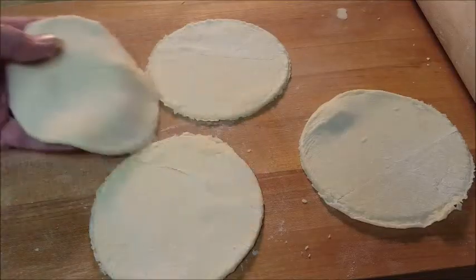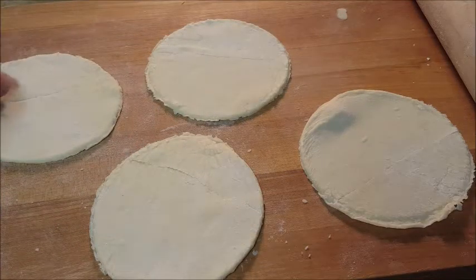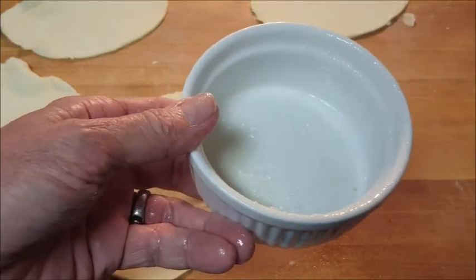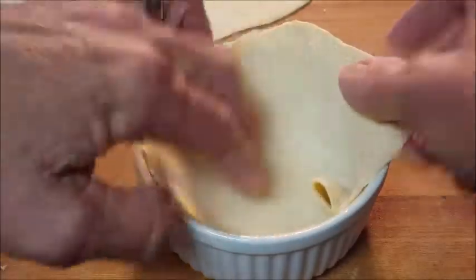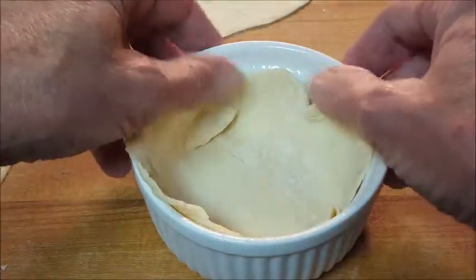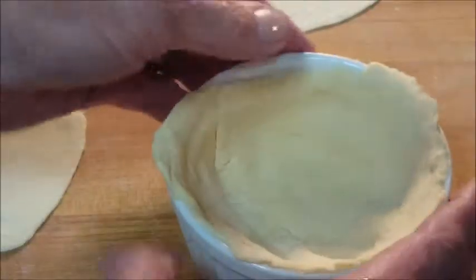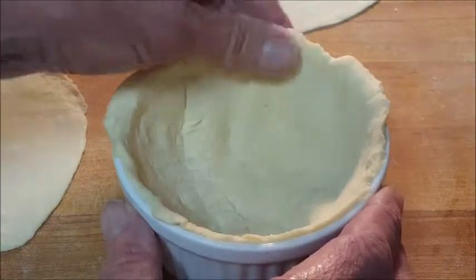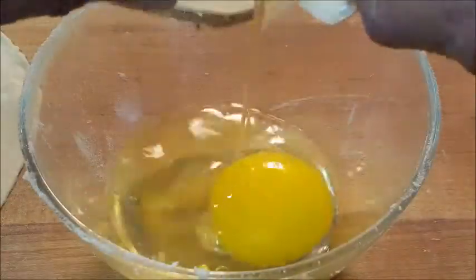We're gonna have one circle for the interior and one on top. Lightly spray your ramekin with vegetable spray to keep it from sticking. Then take one of your puff pastry circles and press it down in there, forming it to the bottom and to the sides along the top. It doesn't have to be pretty — don't worry, even if you crack it, it doesn't really matter.